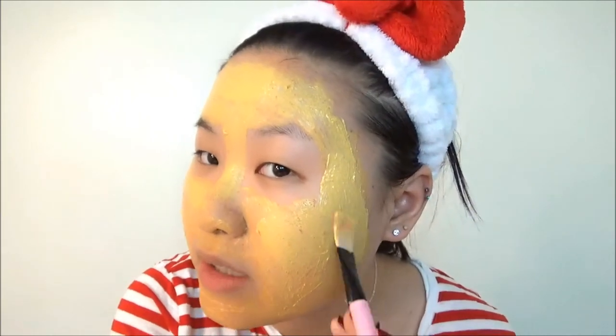I'm almost done. Let me check the directions — it says: apply an even layer to clean, dry face. Check. Avoid eye and lip area. Check. Leave on for 10 to 15 minutes. Remove with water in circular motions to exfoliate. For best results, use three times a week. In case of contact with eyes, rinse immediately and thoroughly. So I'm just applying a little bit more on my face, trying to make it even. I don't know if this is overly thick or not, but I'm just going to go with whatever I think is right.